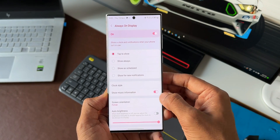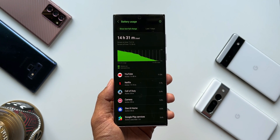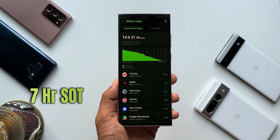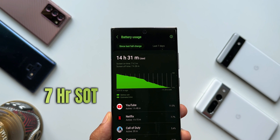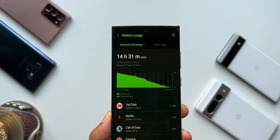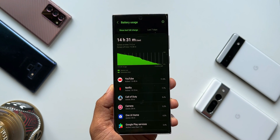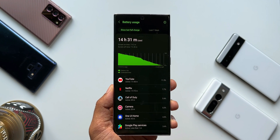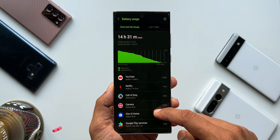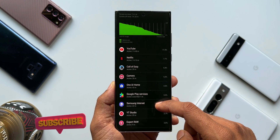The major difference here is the WQHD display, which may consume some extra battery. With this setting, I got a screen on time of 7 hours 2 minutes, which is about 43-44 minutes less than the previous setting. However, the screen off time was 7 hours 28 minutes. So considering this, the battery life is still amazing. Getting 7 hours of screen on time on a WQHD display with 120Hz refresh rate is really good.